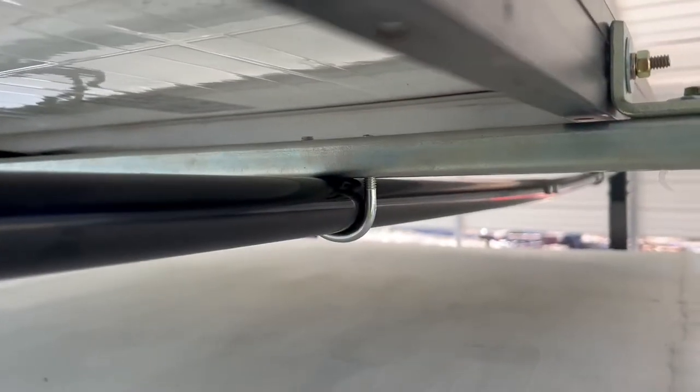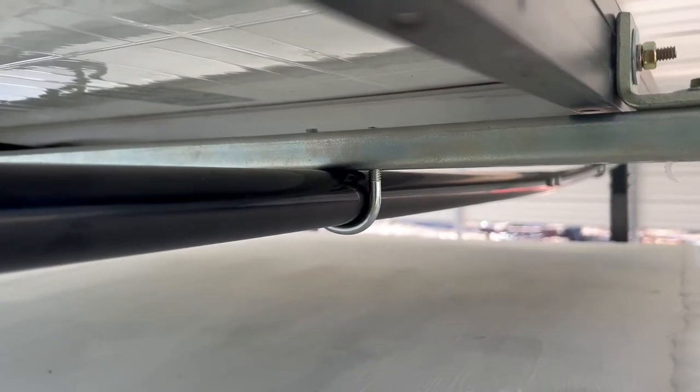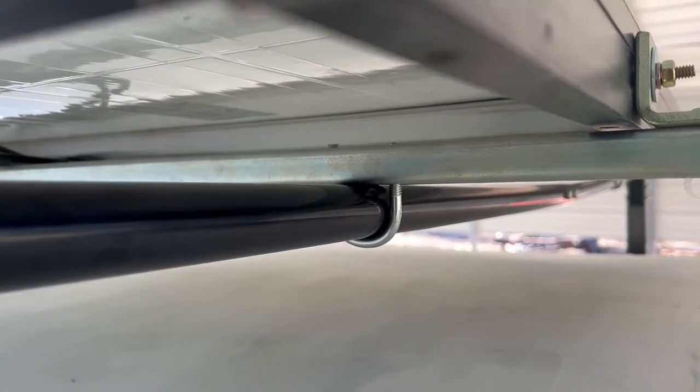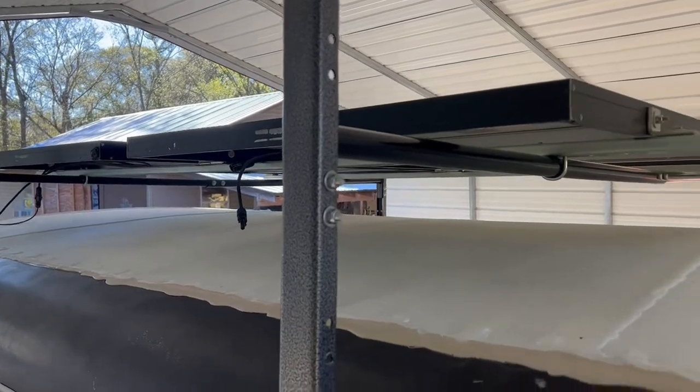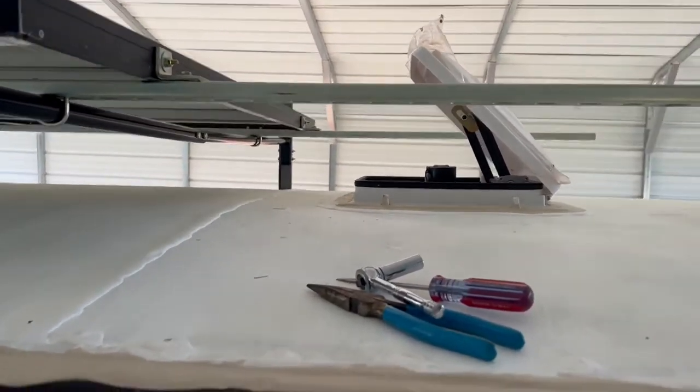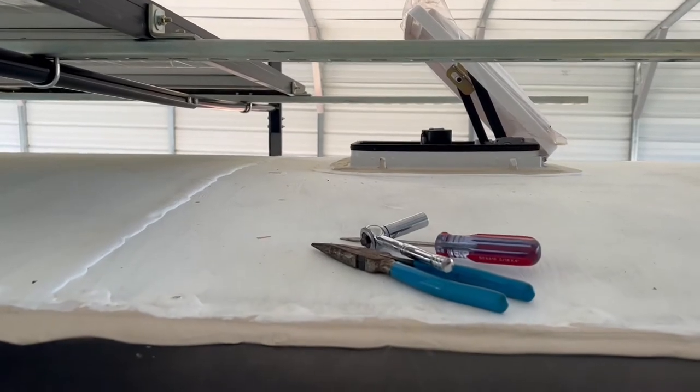I plug U-bolts through the strut channel — I think it's called strut. Now I just got to run my wires and find a place to put them in, then go inside the trailer.